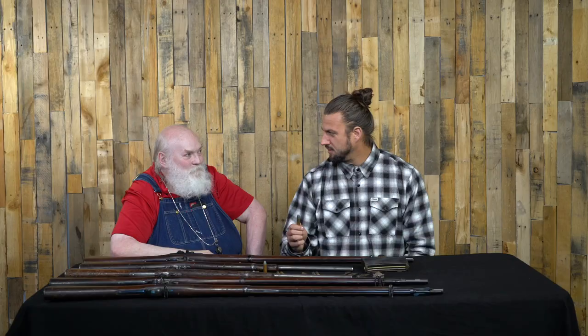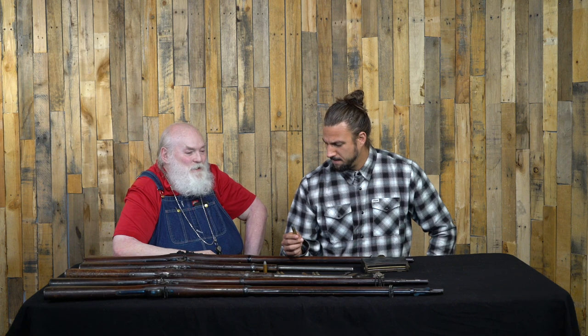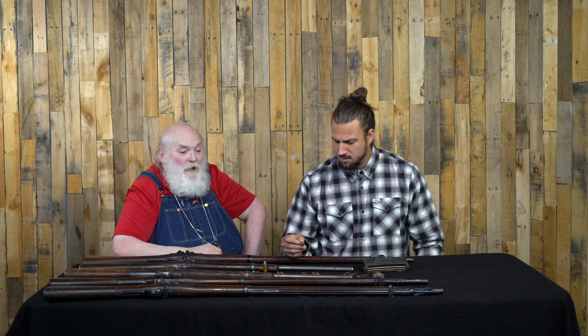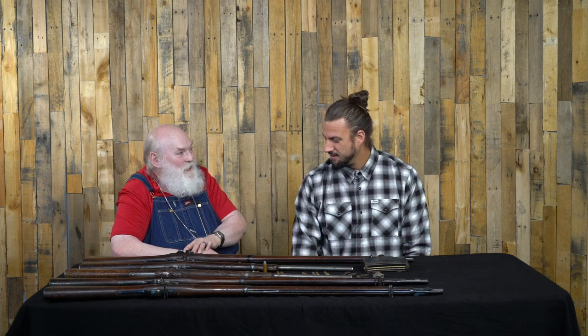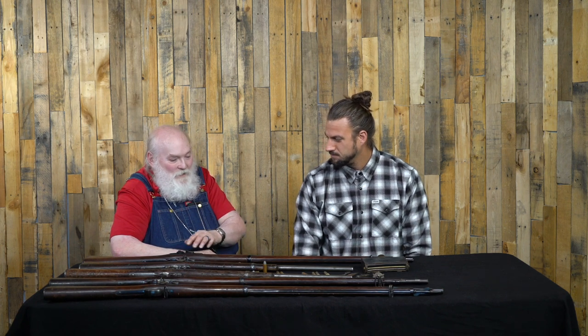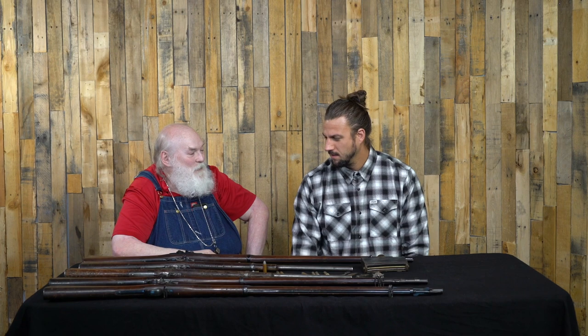How does this compare to the .45-70 round we're more familiar with today? The .45-70 round today is the same cartridge, but loaded to a much hotter load. There are three basic levels they load .45-70 in, and this takes the lightest — a black powder load, lowest pressure. If you were to put one of the hot-end hunting loads in it, it would blow this gun apart. The metallurgy of the day and the type of action have a little weakness with the way it hinges. Our gunpowder today puts on a lot more energy than the black powder that was loaded with it back then.